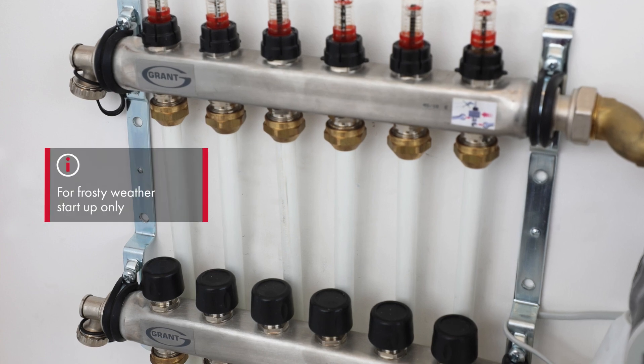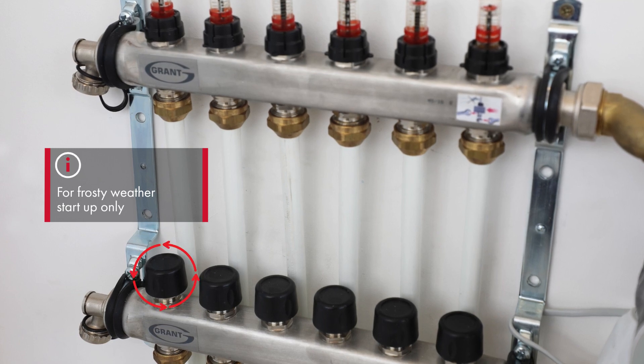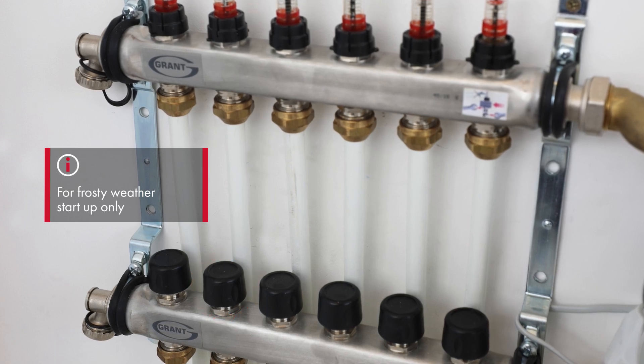One option for underfloor heating is to isolate all the loops, opening one at a time and waiting until that loop is up to temperature before opening the next. Repeat this sequence until completed.